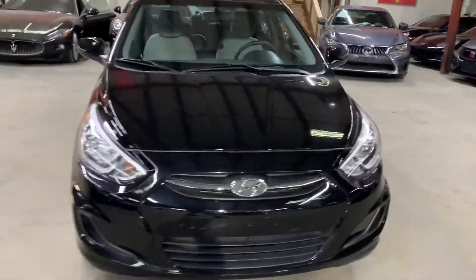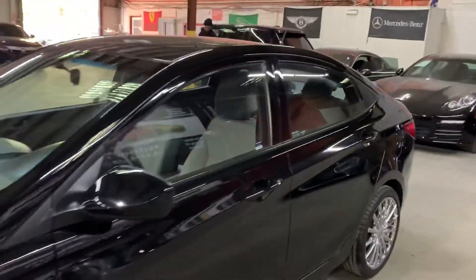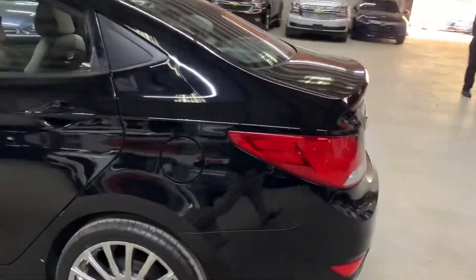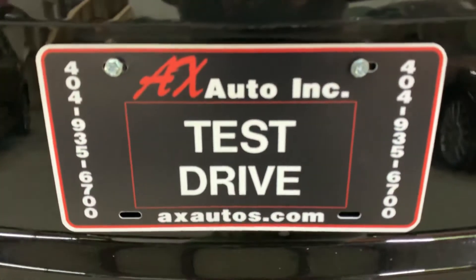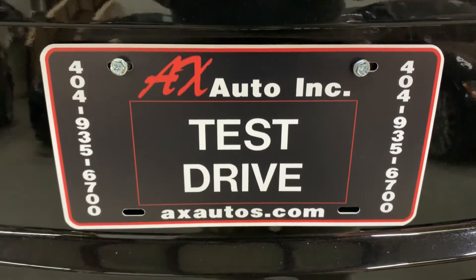However, this vehicle does come with a brand new title. That's because fresh water damage was reported on this vehicle. Detail and cosmetic work has been done to get it fixed. If you'd like to know more information about this vehicle, you can go to AXAuto.com or call 404-935-6700. Thank you guys.